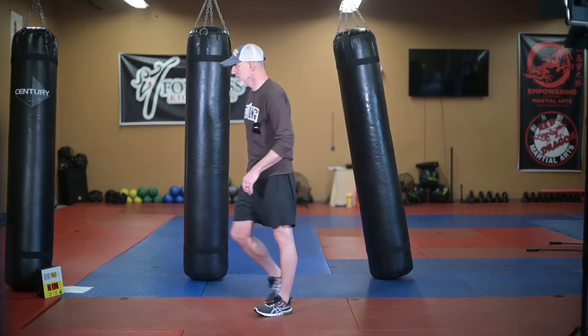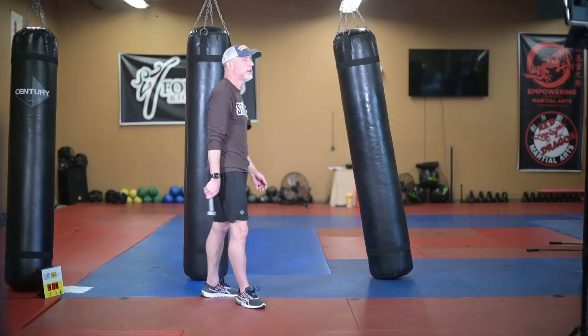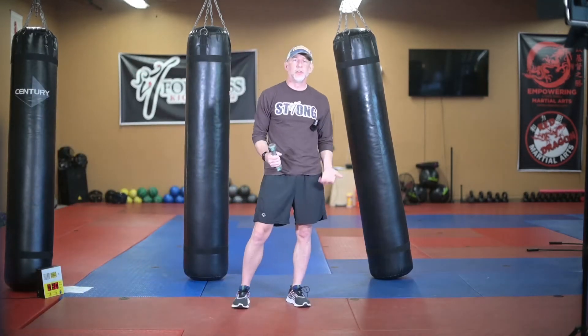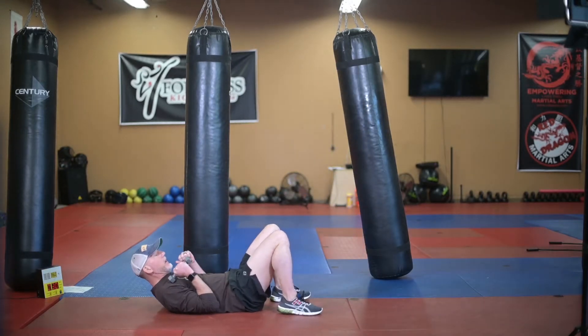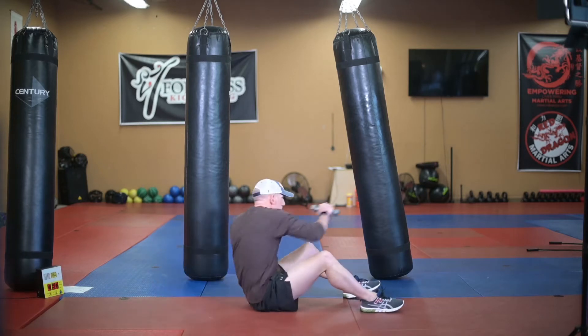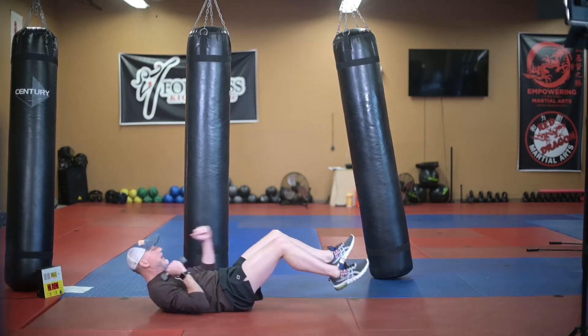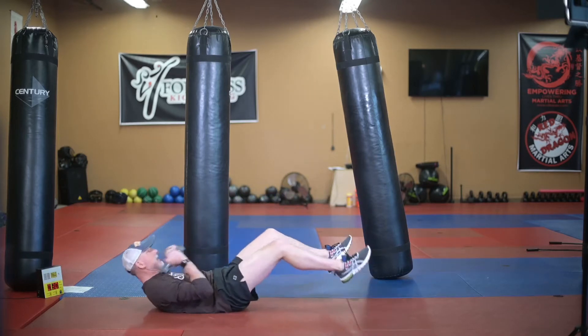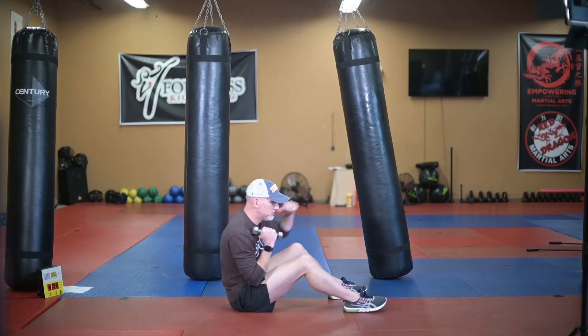For the core today, we're doing sit-ups with punches. For this one you need a pretty light dumbbell. You can do this with up to 10s in each hand — some people can probably do 15s — but keep it light so that you can get more reps in. You're going to start out on your back, knees bent, weights at the shoulders. Sit up, punch with one weight, come back down, sit up, punch with the other weight. Just keep alternating as you go.